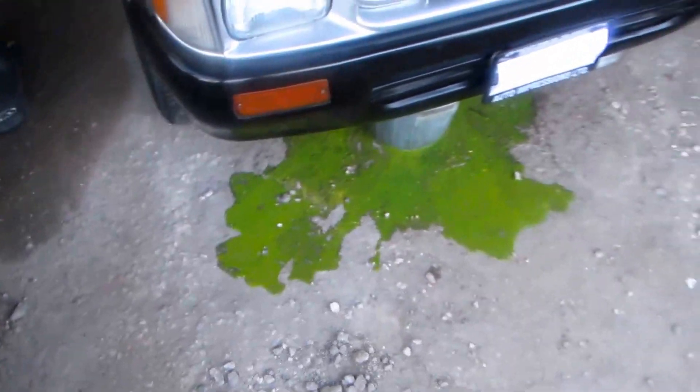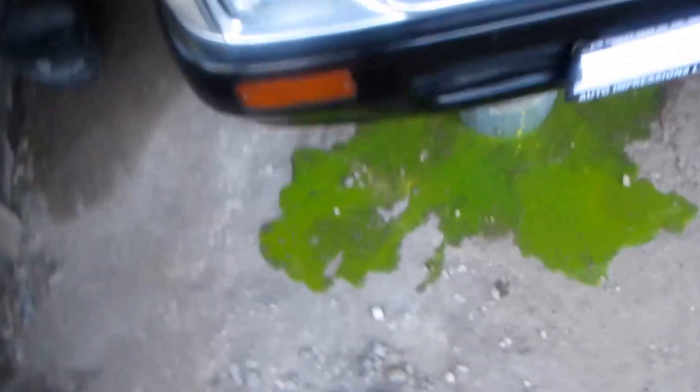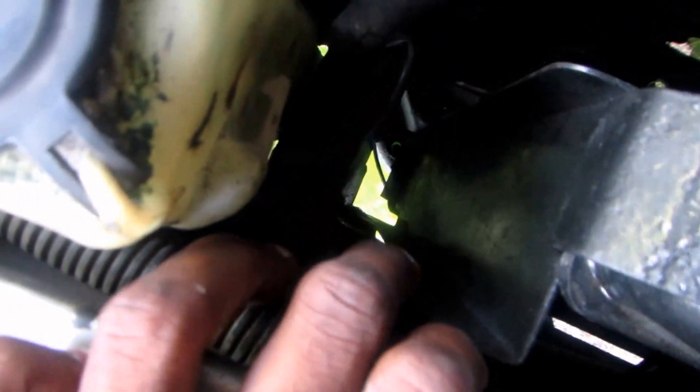That was the drain plug that flew right off — yeah, look at that mess. So here we have space. You're gonna remove that bottom hose, and then when you remove that you have the 12s on the sides to remove.